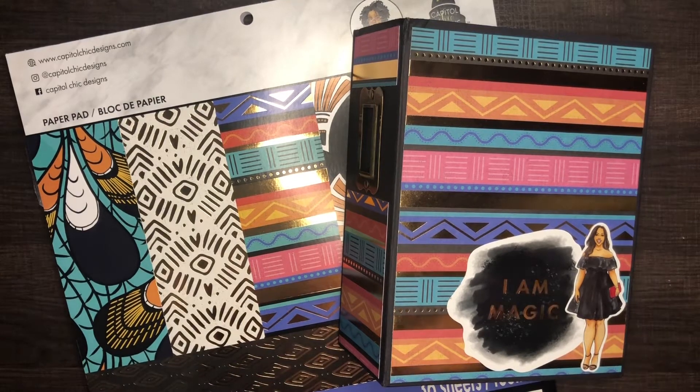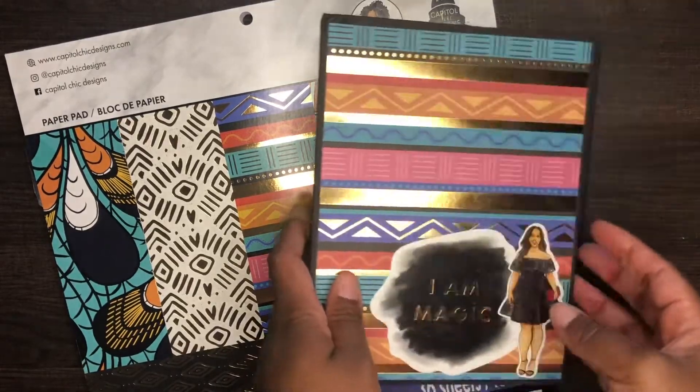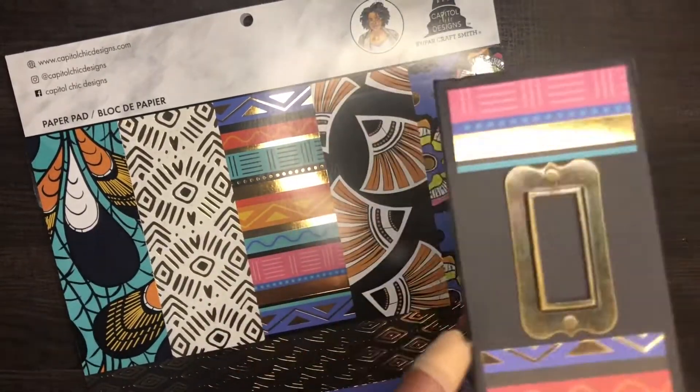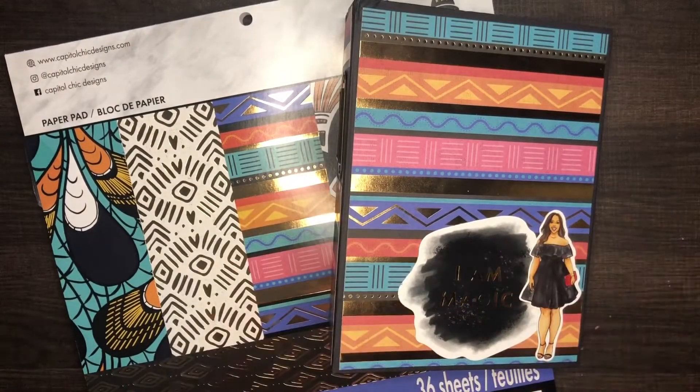Can you blame me, right? So anyway, what I decided to finally do is do something with all of this stuff. Now granted, this is only one thing that I've done, but I'm really excited for this little project. As you can see, I have made a junk journal! I'm really excited to show you guys what it all looks like. I will tell you I am not fully done with this, but I was just so excited I wanted to at least show you what I've done.